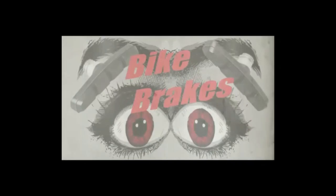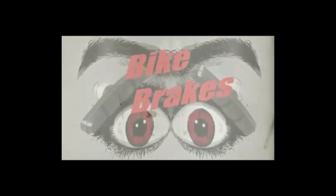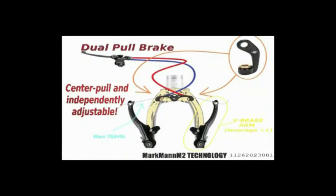Ladies and gentlemen and bicyclists of all ages, welcome to the Markman M2 video series. This is Markman.